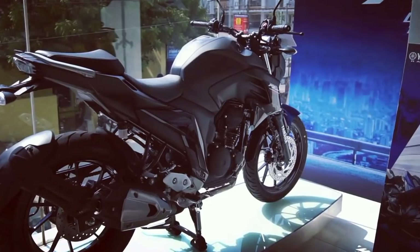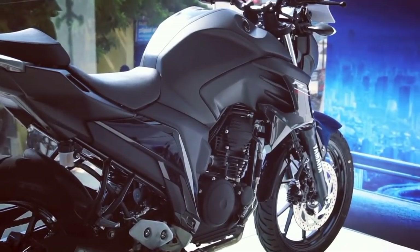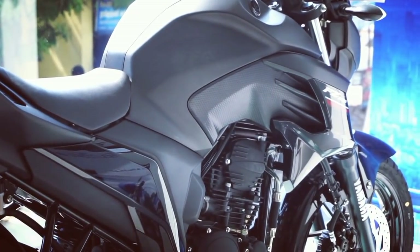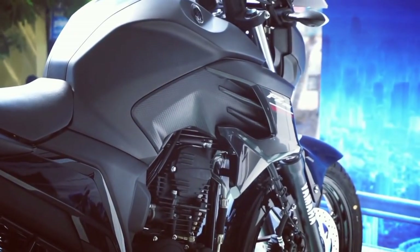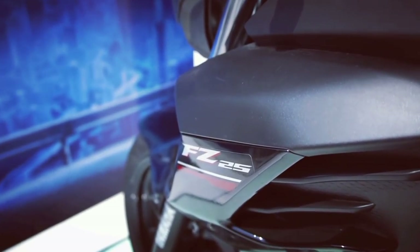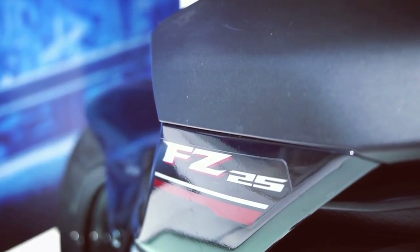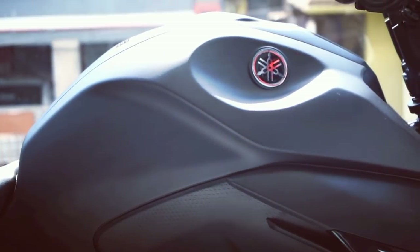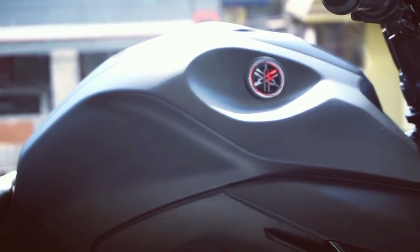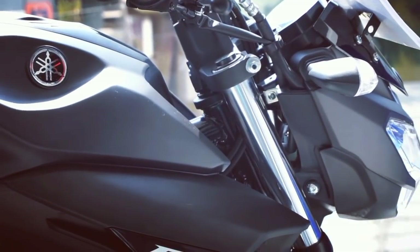Since the motorcycle gets a fuel injection system, it retains better fuel efficiency, and Yamaha claims 43kmpl, which is certainly very good. With a big 14-liter fuel tank, you don't have to refuel often while touring. It gets a 5-speed gearbox which is smooth; however, a 6-speed gearbox setup would have made performance a little better, and there is also no slipper clutch on offer.